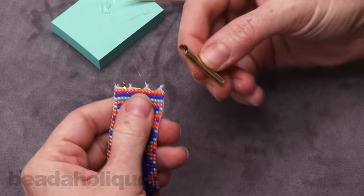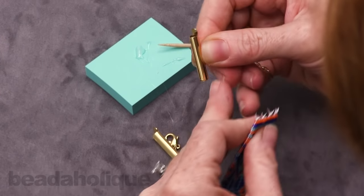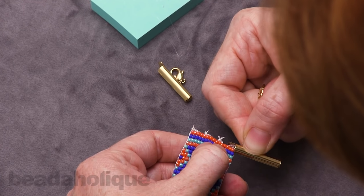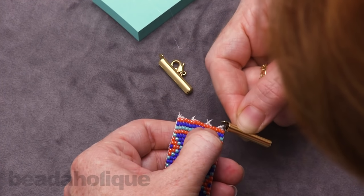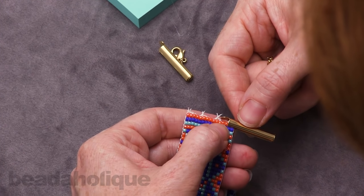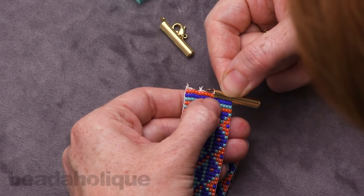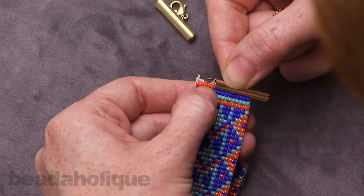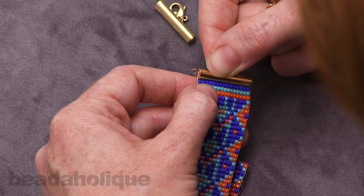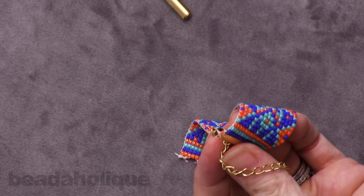Now take the clasp holding it so that little slot is facing your beadwork, and you're going to slide it between the last two rows of beads so that you're sliding it over the very last row and over your knots. Just keep sliding until they are all inside there. Now take a little bit more glue and go into that well.